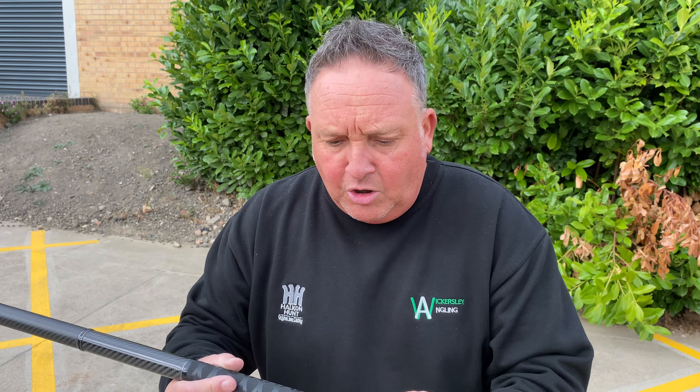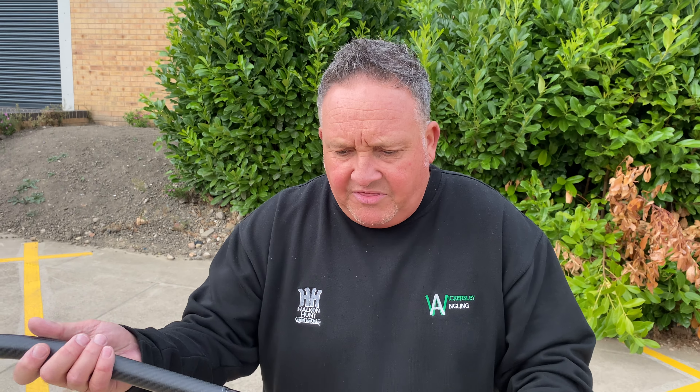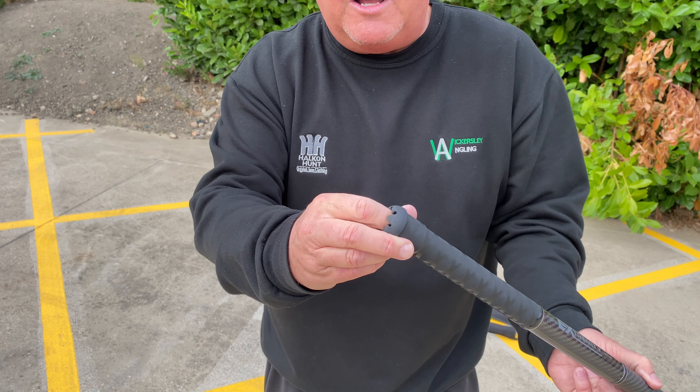I can remember the first time I bought a carbon throwing stick — going back 10-12 years. Got it from Tackle Box, it was a Daiwa one and it was 120 quid. That was the Infinity mate, yeah. I had that for years and years, and then something happened to it — I think I stood on it or something.